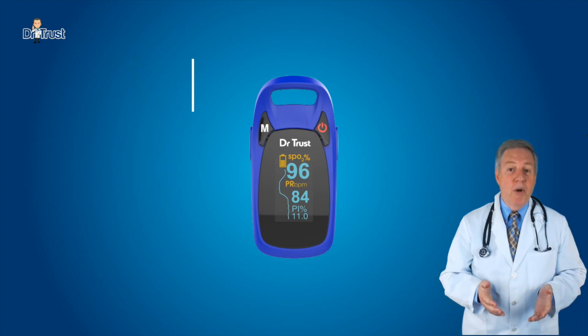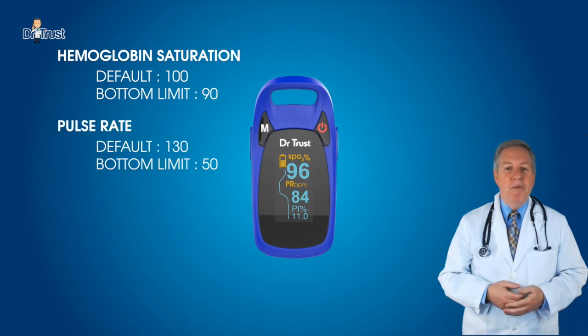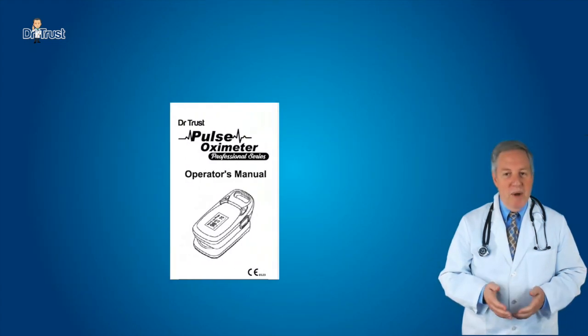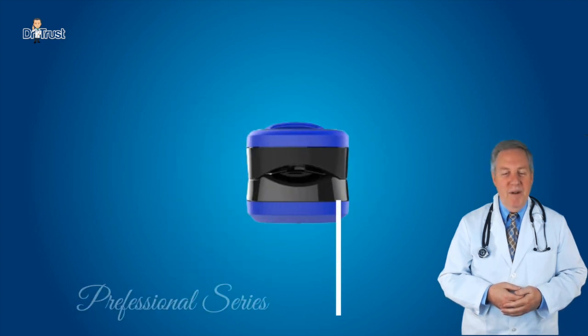The default upper limit for hemoglobin saturation is 100 and the lower limit is 90. The default upper limit for pulse rate is 130 and the lower limit is 50. The alarm function can be turned on or off, and the high and low limits for hemoglobin saturation and pulse rate can be changed as per the patient's requirements. We also recommend reading the manual provided with the product for safety information and troubleshooting.